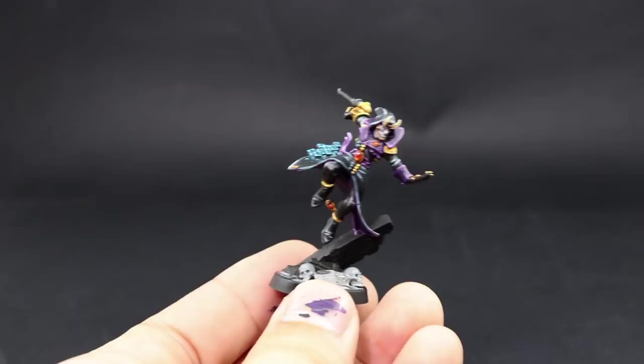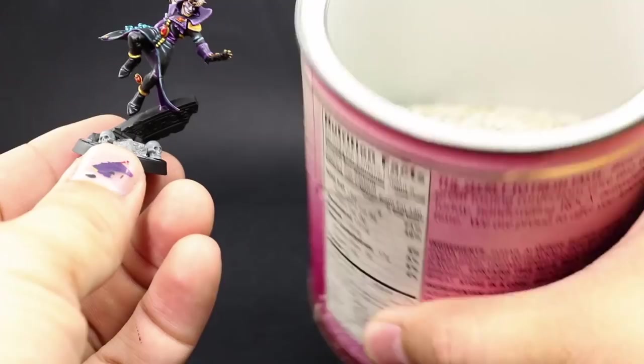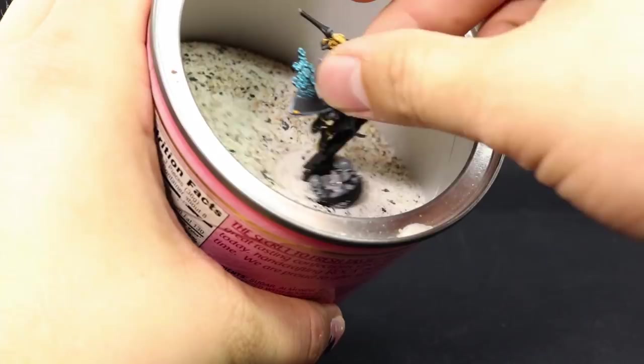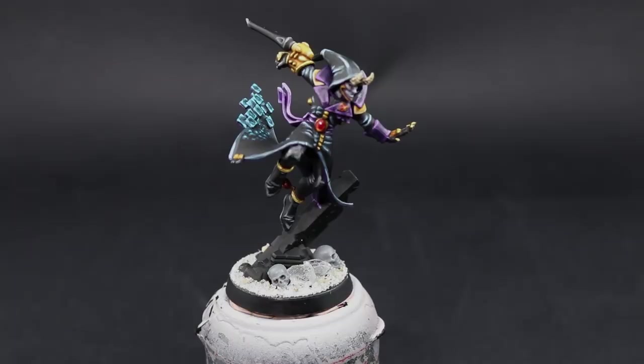While the base is still wet, I'm going to dunk it into some sand. I use a mixture of mostly fine sand that I bought at a Michaels arts and crafts store — you can find it around the gardening or flower section. It's much finer than playground sand, and I mixed it with a little bit of playground sand and a little bit of small rocks for a nice mixture. It's a combination of fine and medium grit sand that looks pretty good.